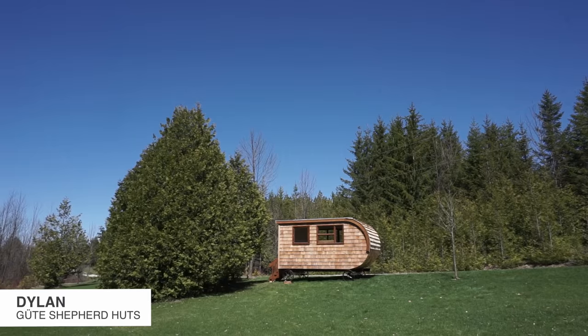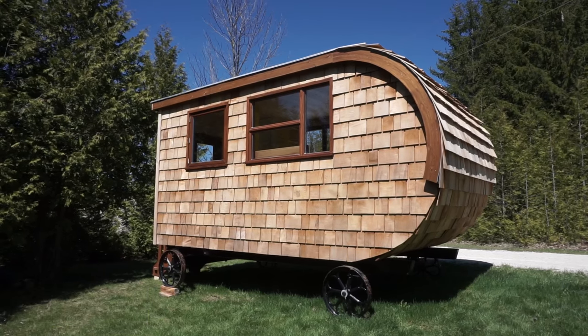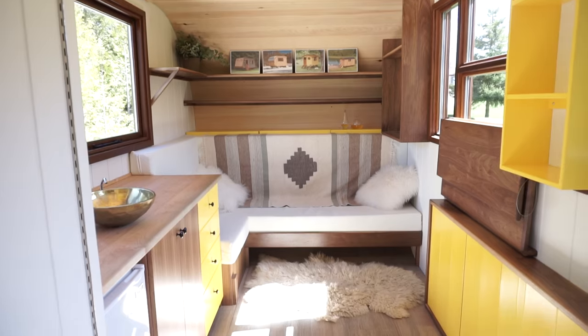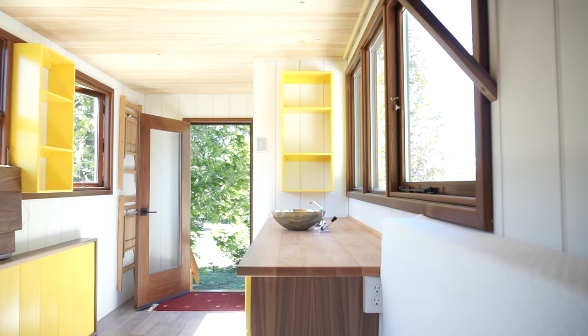We saw the shepherd huts from the UK. We just loved them and we thought, let's build one for our property. We've got a pond down there, we've got a couple places where we're like, let's experiment with some buildings. By the time we had figured it out, we liked it so much and we thought, let's try to build these for other people too.